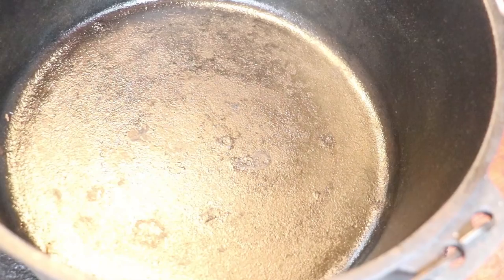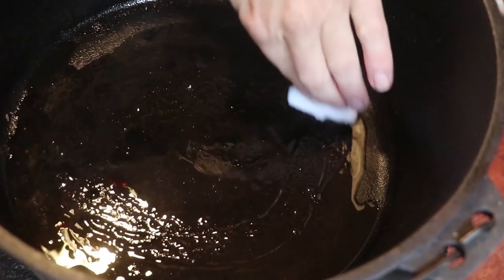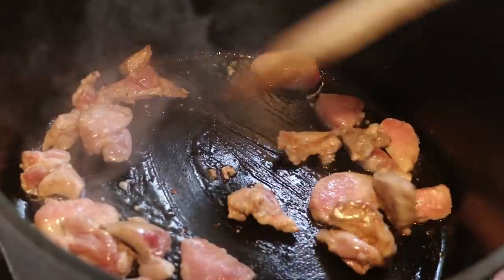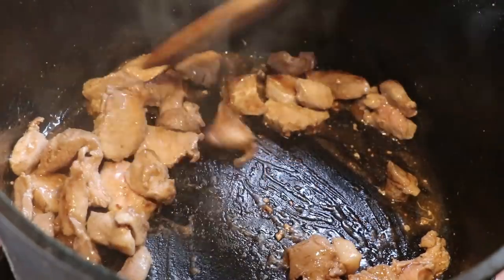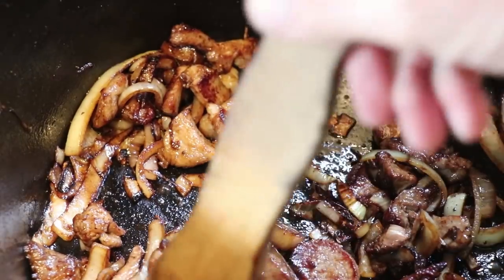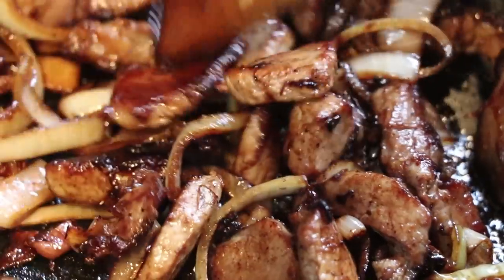Heat your pan — in this case I'm using a camp oven. A bit of leaf lard, get that nice and hot, and whack in our pork first. Get that browned off. Once that's nice and brown, we're going to introduce our onions and our shallots. Sauté those and give them a good mix up.